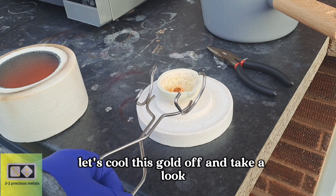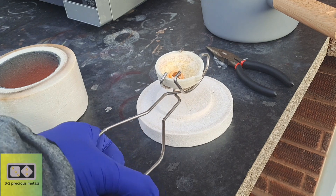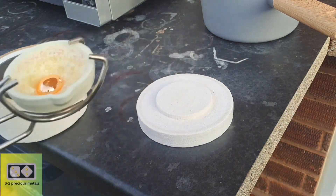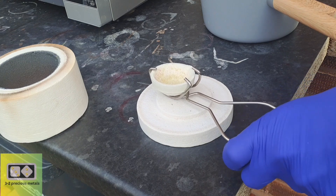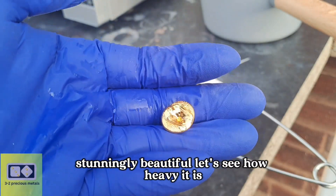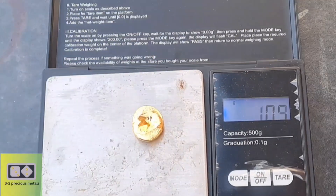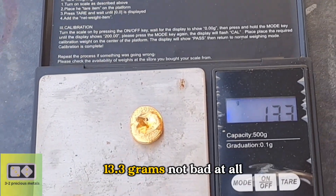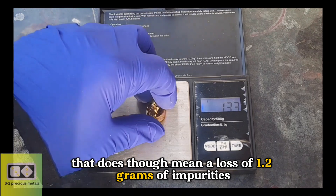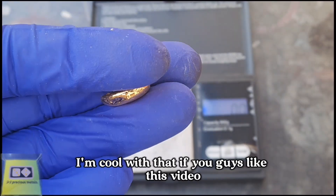Let's cool this gold off and take a look. Stunningly beautiful. Let's see how heavy it is. 13.3 grams. Not bad at all. That does, though, mean a loss of 1.2 grams of impurities. I'm cool with that.